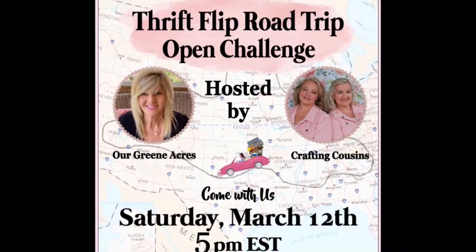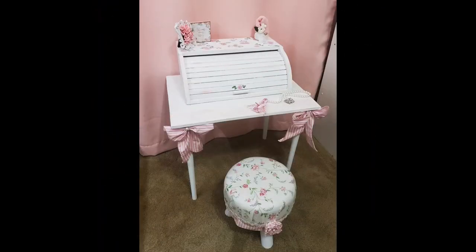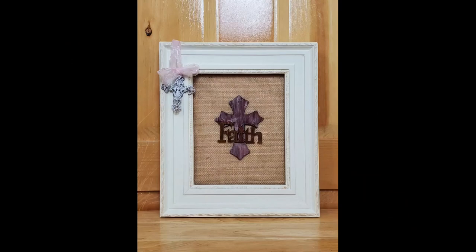Hey y'all, let's craft! Today's video is part of the Thrift Flip Road Trip Challenge playlist. We will be talking about that a little more in just a bit. For now, let's get started!